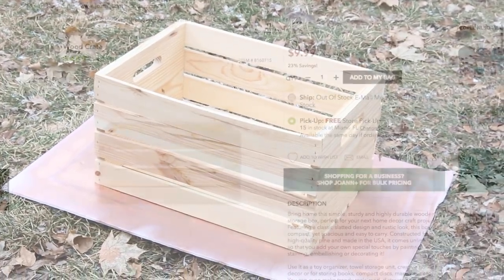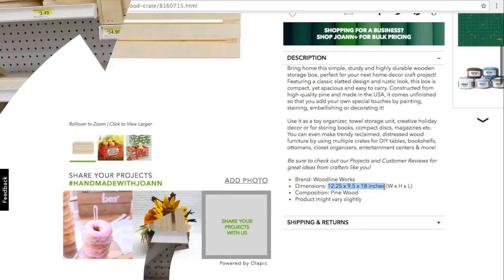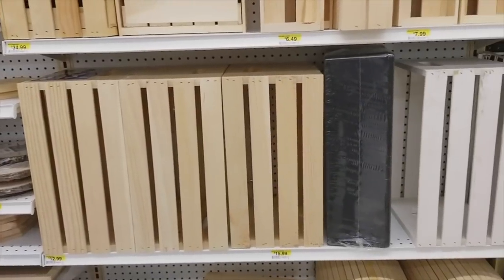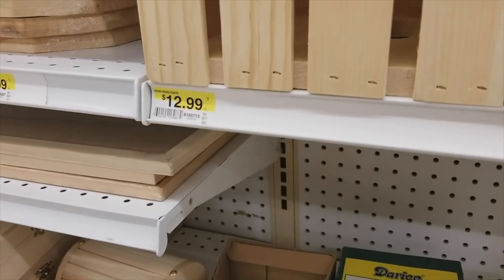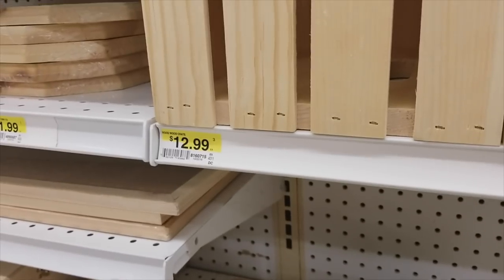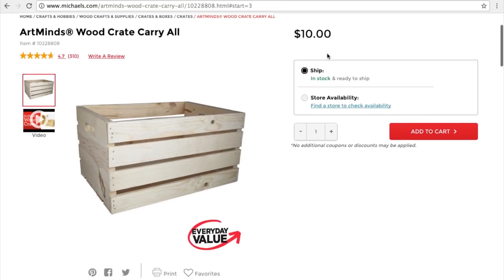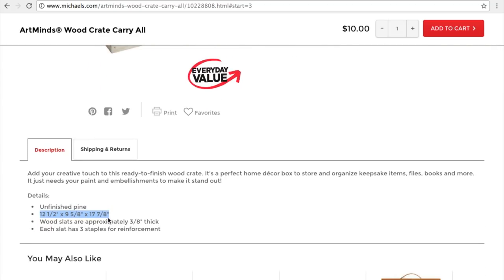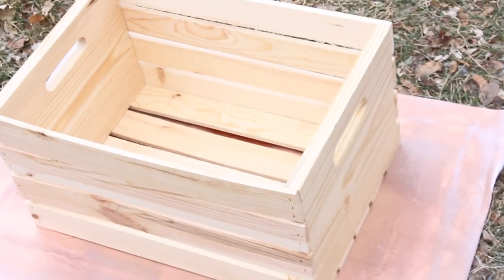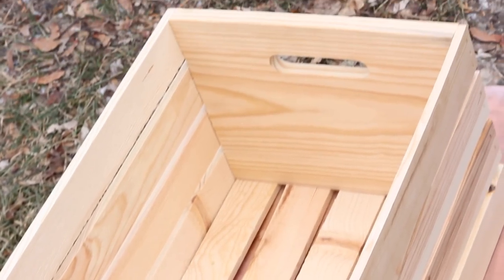You're going to need some unfinished crates for this. The cheapest place to get them is at Joann Fabrics because you can use coupons with the crates. Unlike Michaels, they do have them for $10 — still inexpensive, but you cannot use any coupons with it. If you wait till Joann Fabrics has their 60% off coupons, you can get this for as little as $5.20. Walmart also has them for $9.97. All of these places sell them for relatively cheap, but it's best to go to Joann Fabrics. Save your coin!